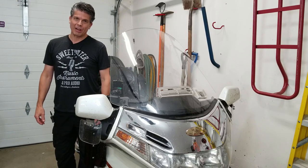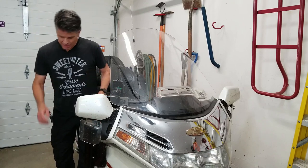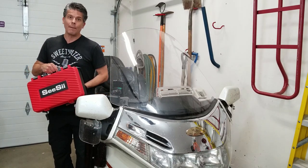Hi, I'm Scott. Welcome to Goldwing Docs. Coming up next, we've got one of your most popular video topics: review of power tools. Today, the C-SIL impact wrench.